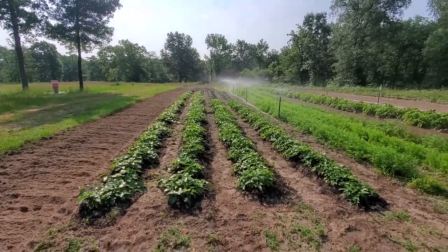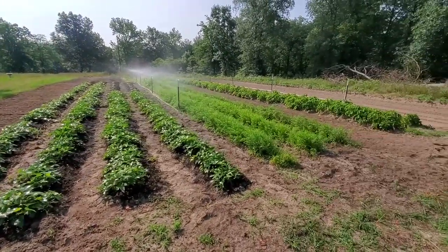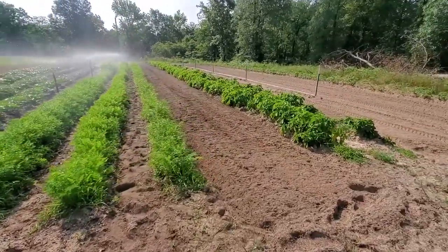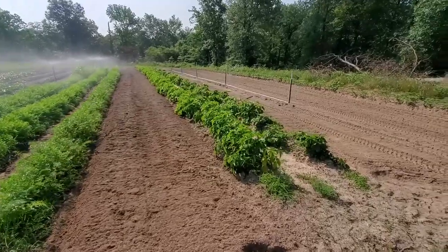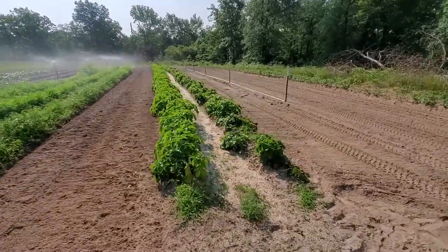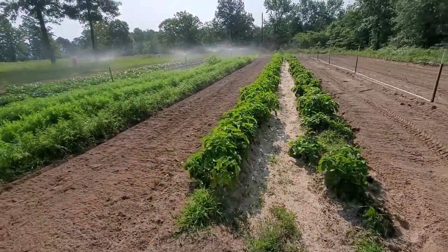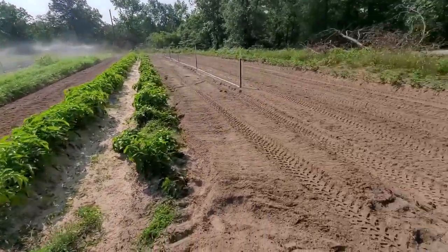Got them kind of weeded up a little bit, and of course we'll water our carrots and these potatoes here, which I don't really care to water the potatoes because we've got to dig these, but we've tilled up where we took the potatoes at.